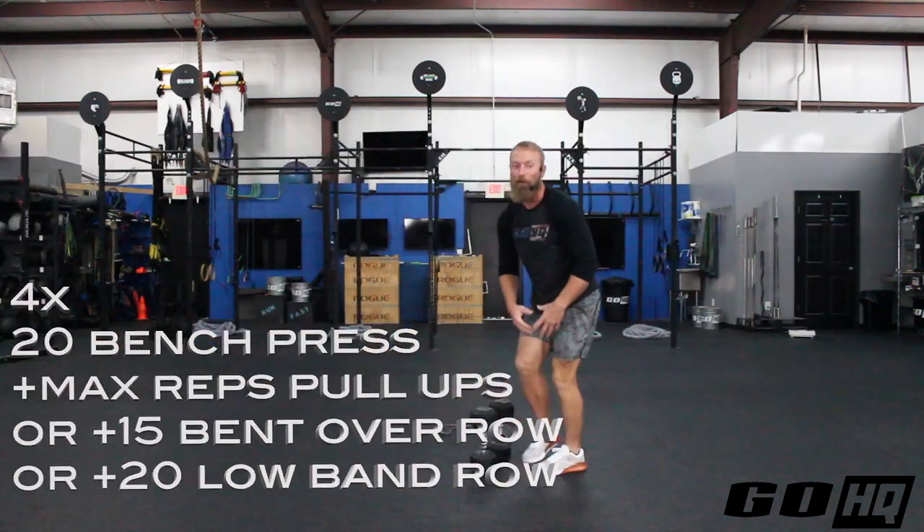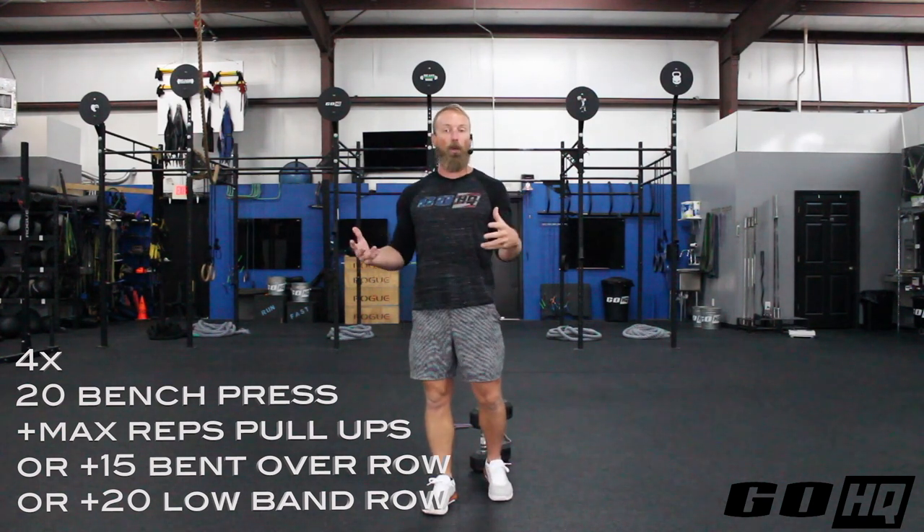We've got four rounds: 20 bench presses or floor press. That number is really high because I'm assuming a lot of you guys at home only have so much weight available, so we're just going to go high reps. If you've got a ton of weight available and want to go heavier for lower reps, by all means — it's your workout. So 20 presses, and then we're going to pair that with max reps of pull-ups.